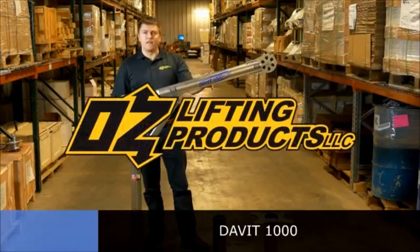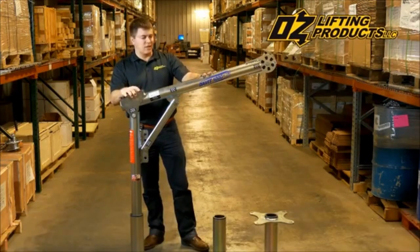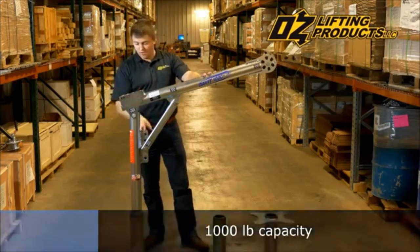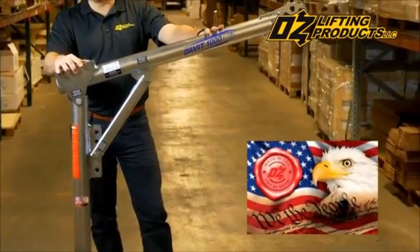This is the new Davit 1000 by OzLifting Products. It's our new compact, all steel constructed Davit. It has a thousand pound capacity at all four lifting positions and a mil-spec zinc finish. 100% made in the US steel construction.